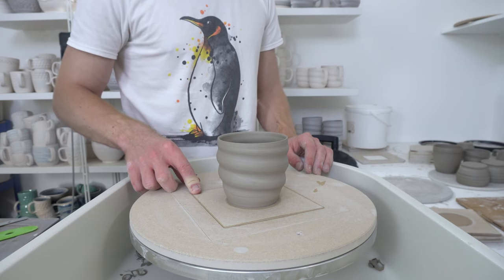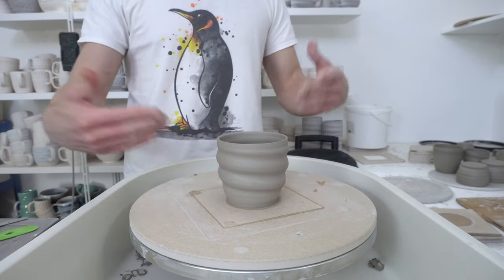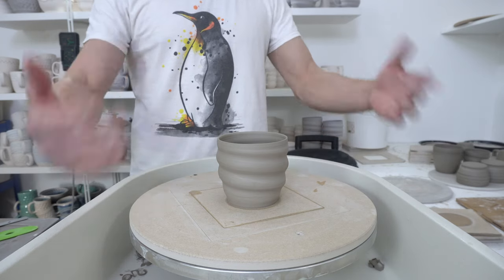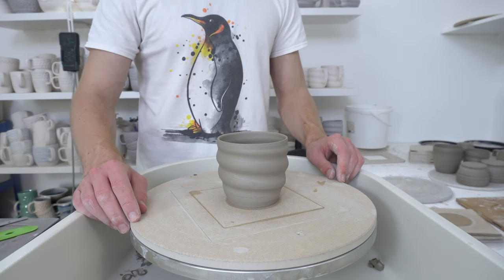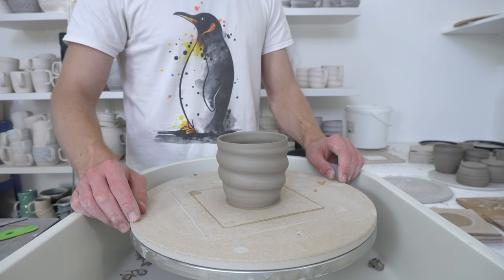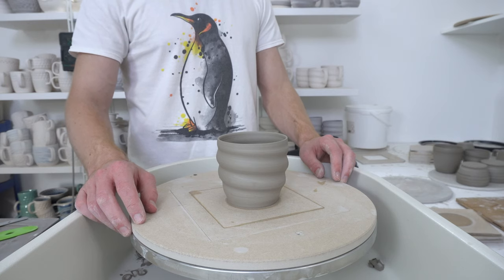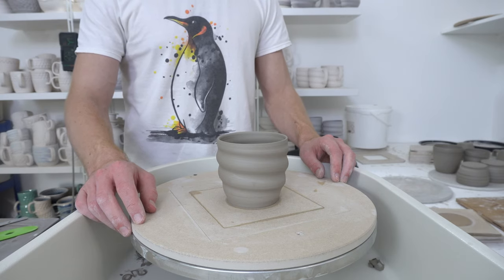I think that's a fairly exhaustive list of things to say about this. That's my workflow and how pieces progress through the studio — then I just dry them for a few more days and they get biscuit fired. It's an ongoing process but you can keep it going seven days a week if you wanted to and produce a decent amount of work without having to throw a hundred pieces a day. You do a bit of everything every day. I'll add anything to the comments that I mentioned, or if I think of other points, otherwise I think that's it.